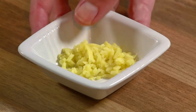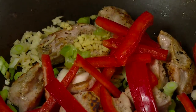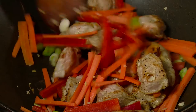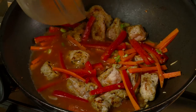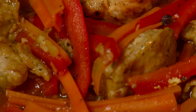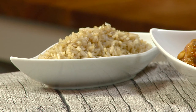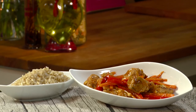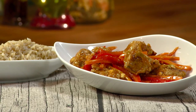Now add the garlic, ginger, spring onion, peppers and carrots. Stir fry for 2–4 minutes. Now pour in the sauce and continue to cook until vegetables are tender and pork is cooked through. Serve with cooked rice.